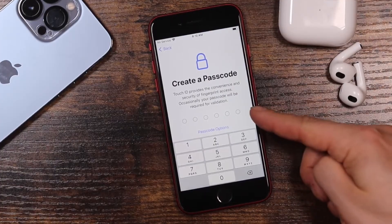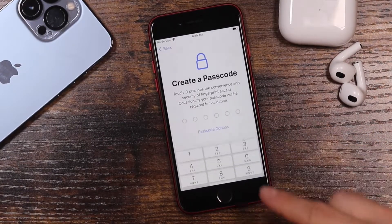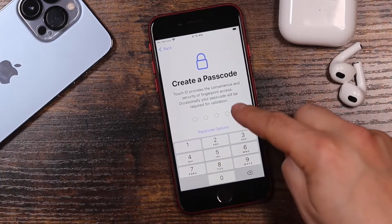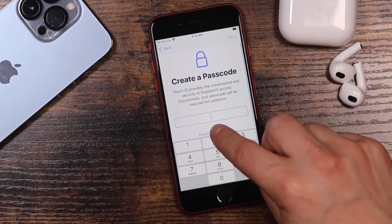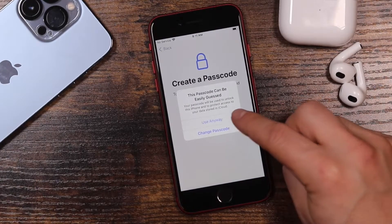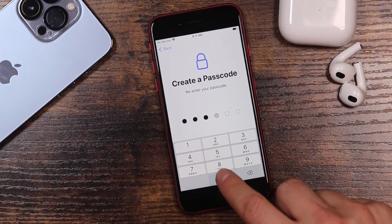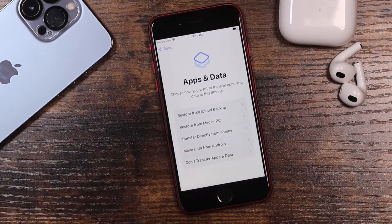Now it's going to prompt you to enter a passcode. By default you can use the six-digit passcode, but there are passcode options: the custom alphanumeric code, which is very strong and allows you to use the full keyboard to create a password, or the weaker four-digit numeric code. Choose whichever you feel most comfortable with. I'd strongly recommend using a stronger passcode if it prompts you with a notification about that.